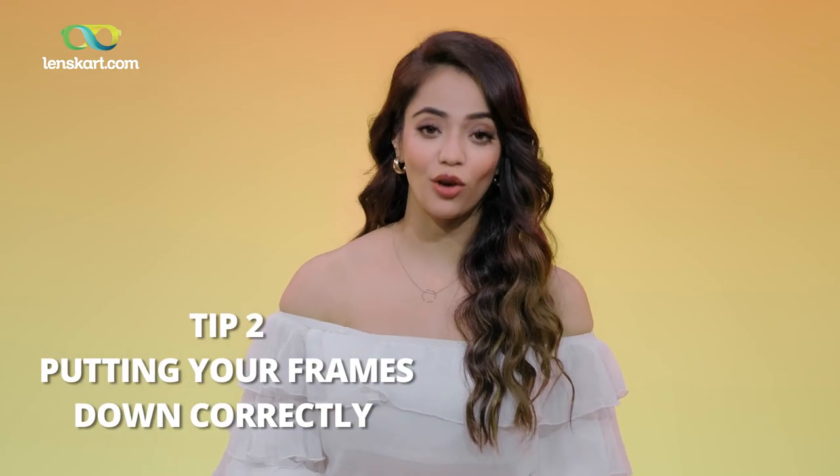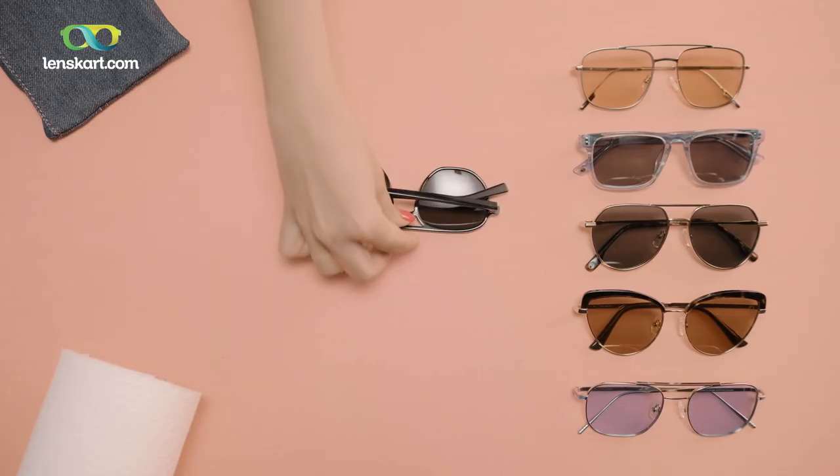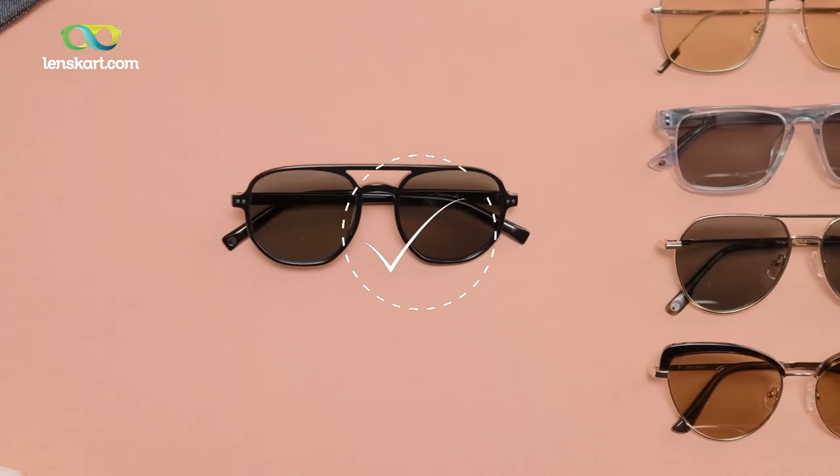Tip two: when you take your frames off and put them down on a table or a counter, how do you think you should put them? Lens down or upside down? If you put your lenses down, of course they will get scratched.